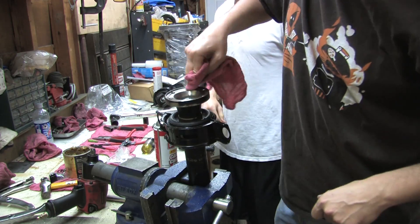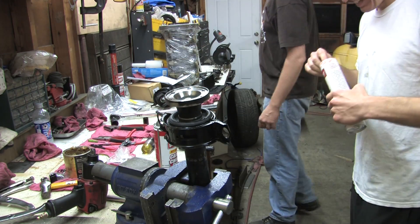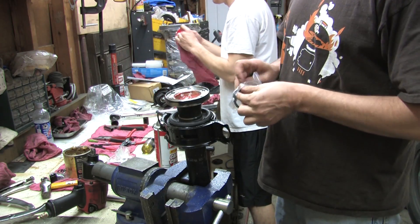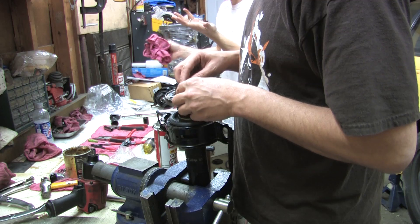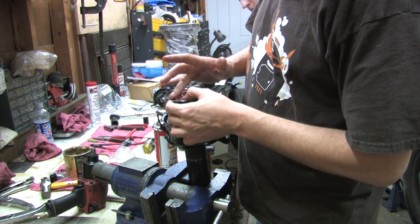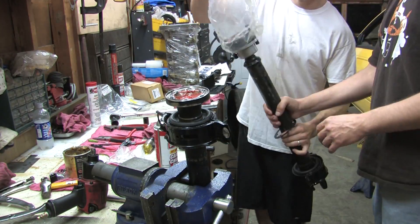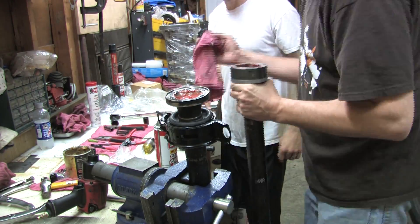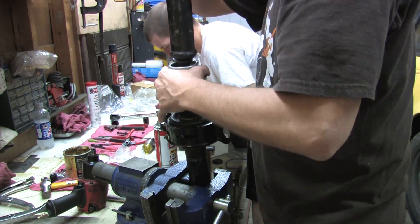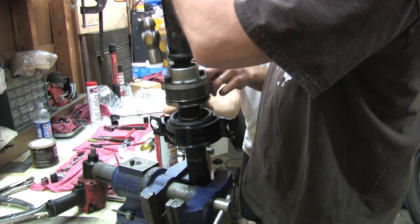Wipe out the inside of the flange and put a little extra grease in here. We've got our other gasket — get that lined up with the holes. Take a little bit of grease and dab it inside these six little pieces here just to hold the gasket in place.